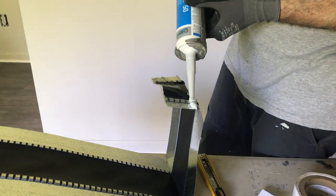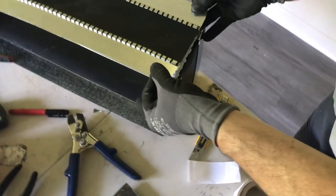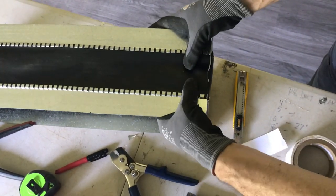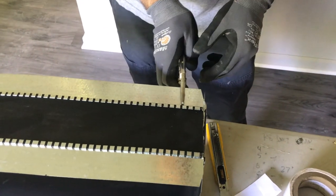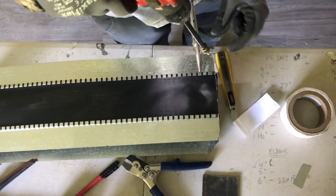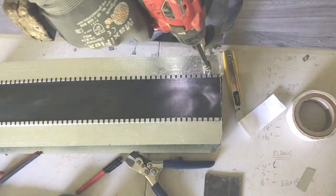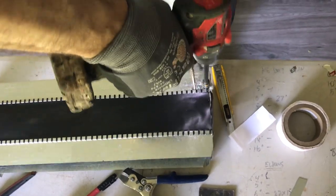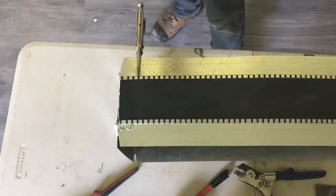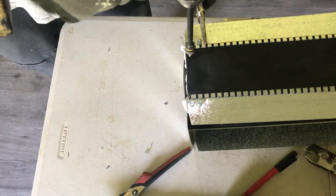Now put a nice thick bead of caulk right here — this is the moment of truth. You want to have everything lined up because once this sticks it is not coming apart. Take your vice grips and give room for two screws so it won't pivot, and also give room for your S-slip — at least an inch in for good measure. Put a few screws in here to really hold everything together, going right through that bead of caulk, being careful not to over-tighten.